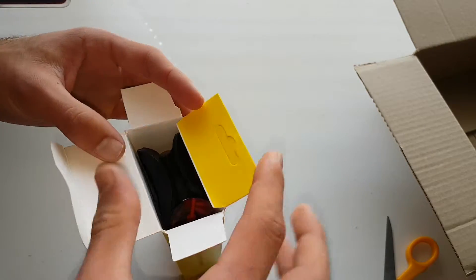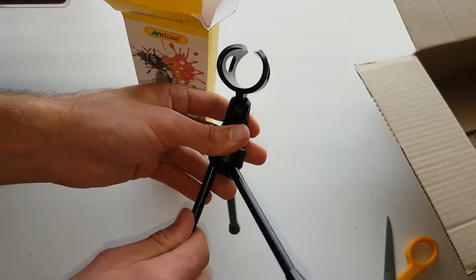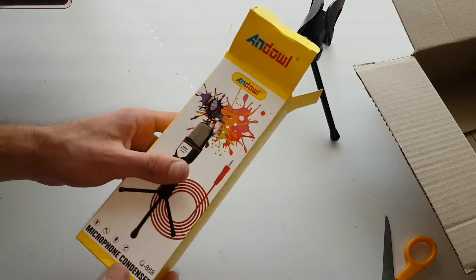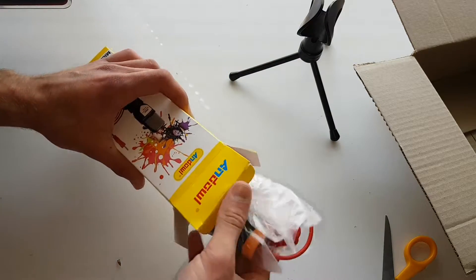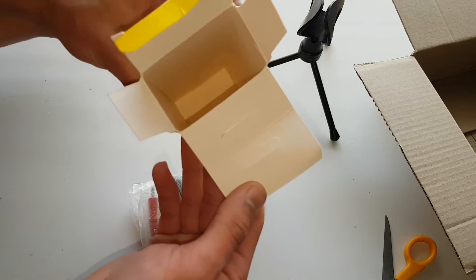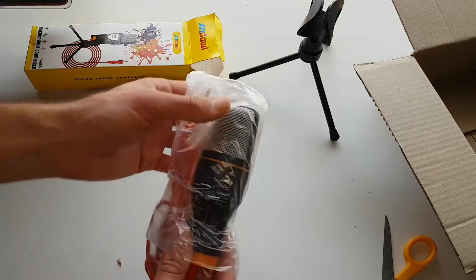It does look like the black one. We've got some kind of holder — that's pretty neat. This is really neat, and we actually need this for ASMR. It's got these little stands, which is perfect. We've got that stand, and then let's take this package out. It's not that heavy, it's really light. Nothing else came with it, just the package with the mic inside.